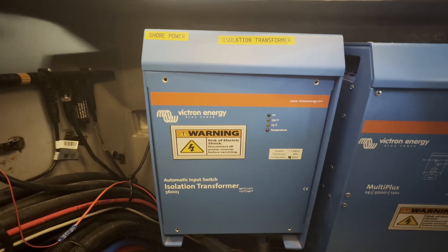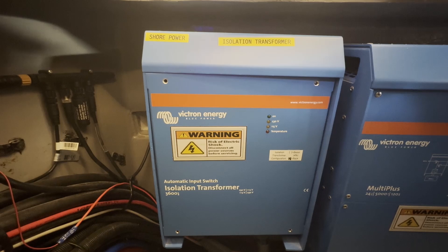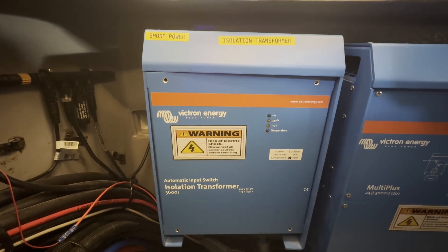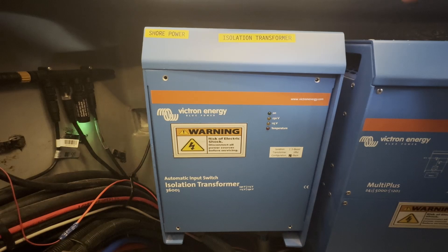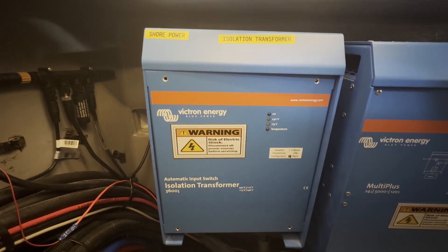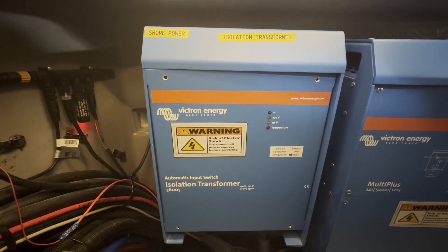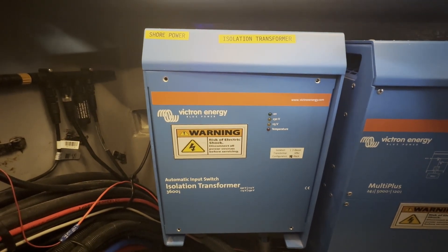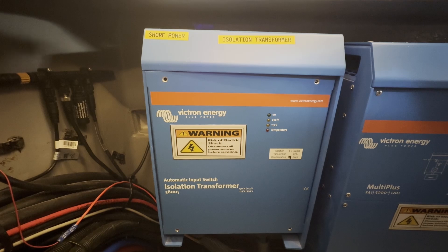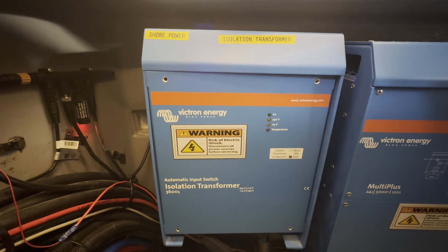this gets put in between before it goes to the multi-pluses, which are to the right. It does a neat feature where the input voltage is passed through and it's either put through one-to-one, doubled, or halved. When you configure this thing, you decide if you want the output to be nominally 115 or nominally 230 volts. The transformer will then detect what voltage is coming in and either pass it through without modifying the voltage, double it to get to 230, or halve it to get to 115.